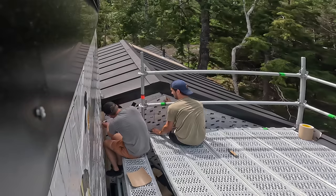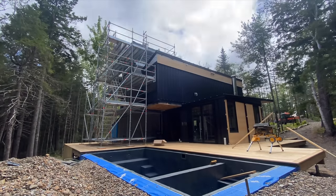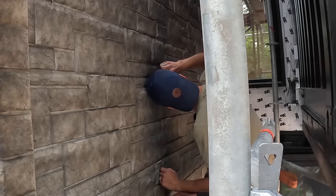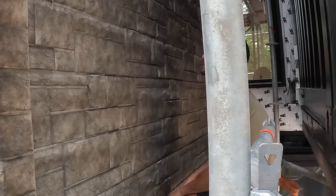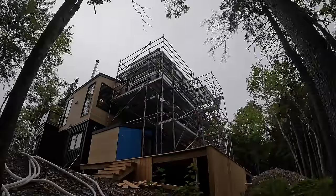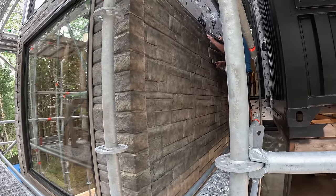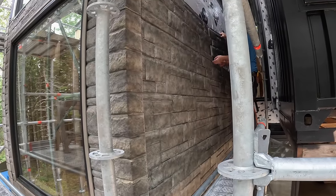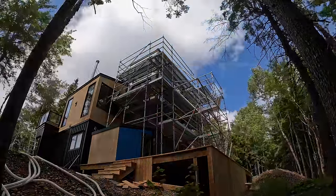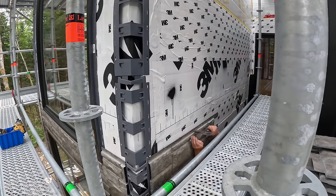Do you think we can lay on our stomachs and get this from here? It's only one or two pieces down there. That one's not in again — how is it not in? You're going to have to take it back off. Easier to do it now than after she's all on there. Welcome to carpentry.